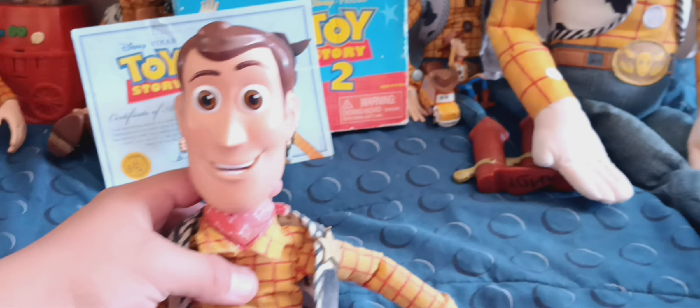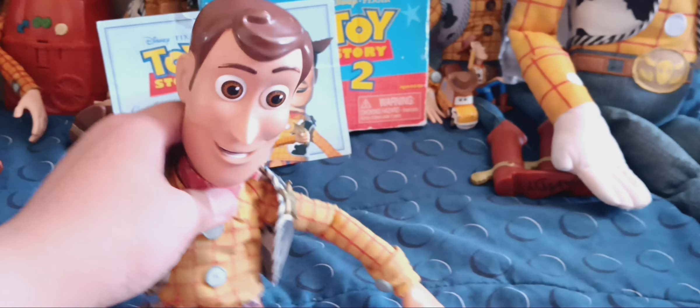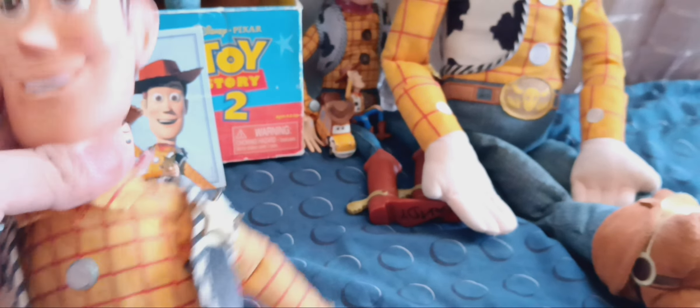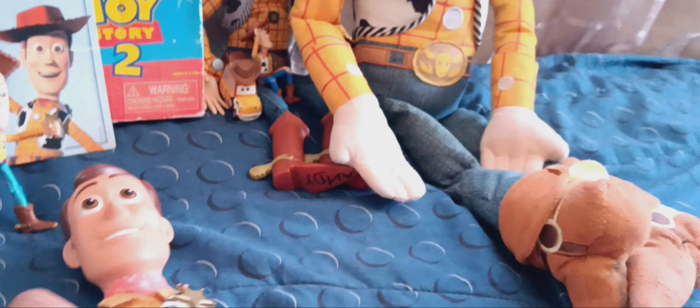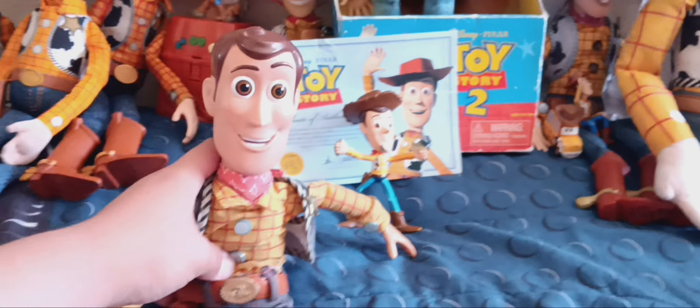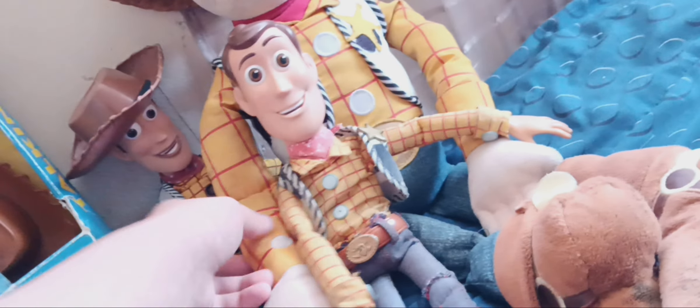The next Woody is the 2019 Disney Collection Toy Story 4 talking Woody. I got it from JCPenney. He doesn't have a voice box anymore — I took it out and tried to fix it by putting a new string, but it wasn't worth it, so he's no longer a talking Woody. I put a stitch on the back like Toy Story 4. I'll probably get rid of him for good.